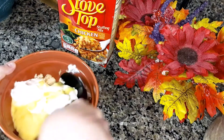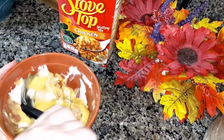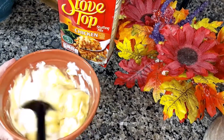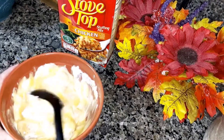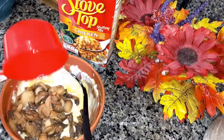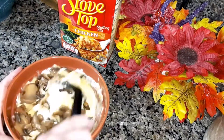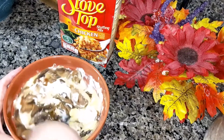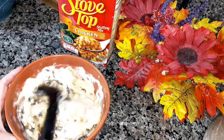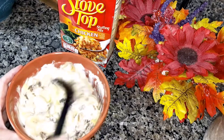Now you're going to mix all of that together with the chicken. And then this is optional — I'm going to add a cup of mushrooms that I have to use up. These are mushrooms that were in a jar, or you can use fresh mushrooms, just cook them ahead of time. So I'm going to mix that in.